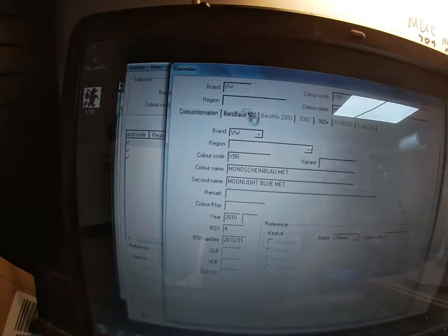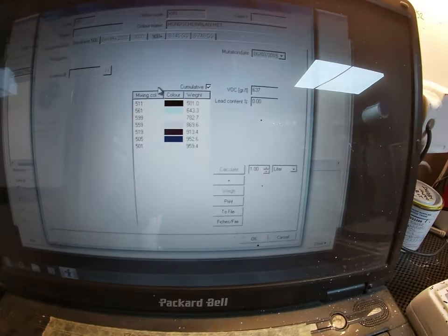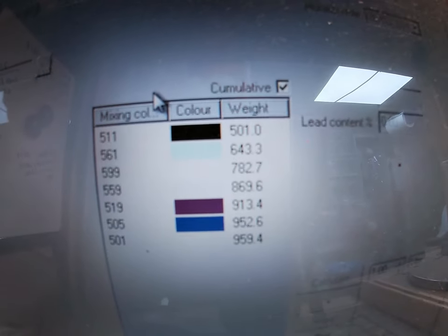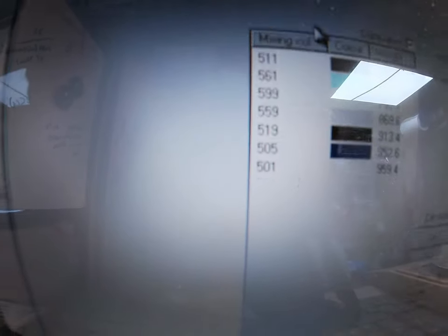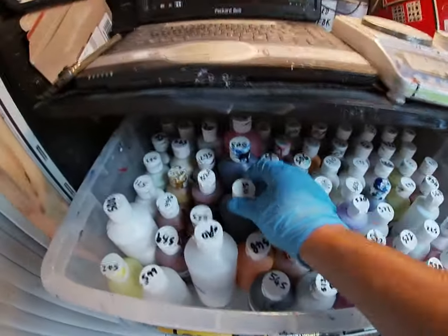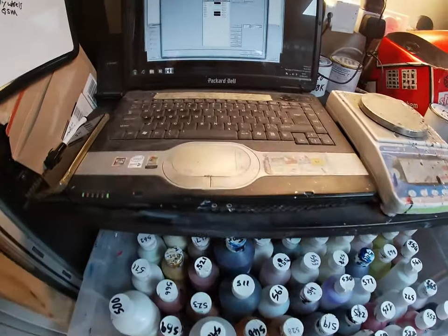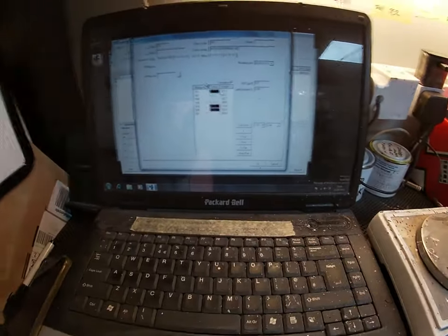On this system we then click Bearer Base. So there are the values — 511, 561, 599, 559, 519, 505, 501. Those are all the different tints we need. They're all numbered up, so 511's there — just pull them out each one, and then I'll show you how to mix them up.